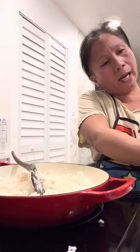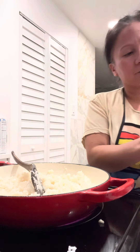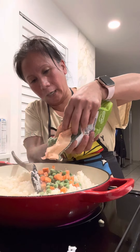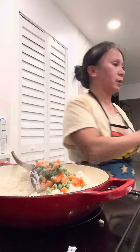All my stuff goes in. So I put my frozen vegetables — all my peas and carrots. That's enough.